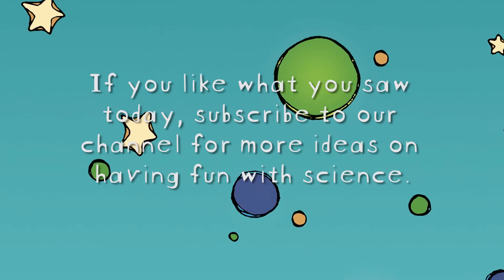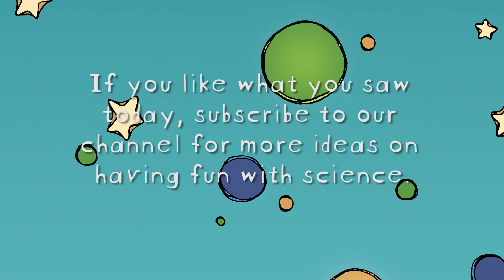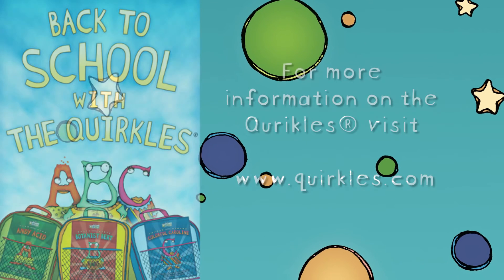Science rocks. For more Quirkle's experiments, check out Quirkle's.com or our YouTube channel.